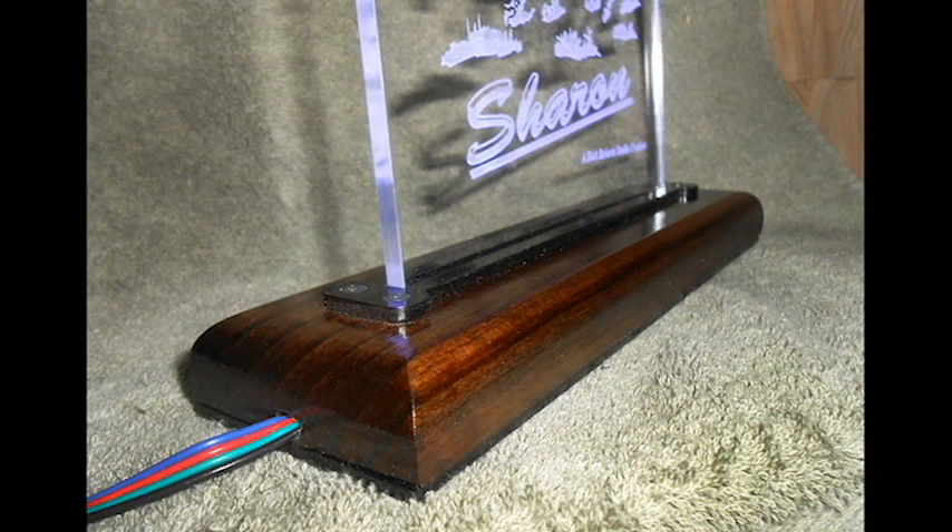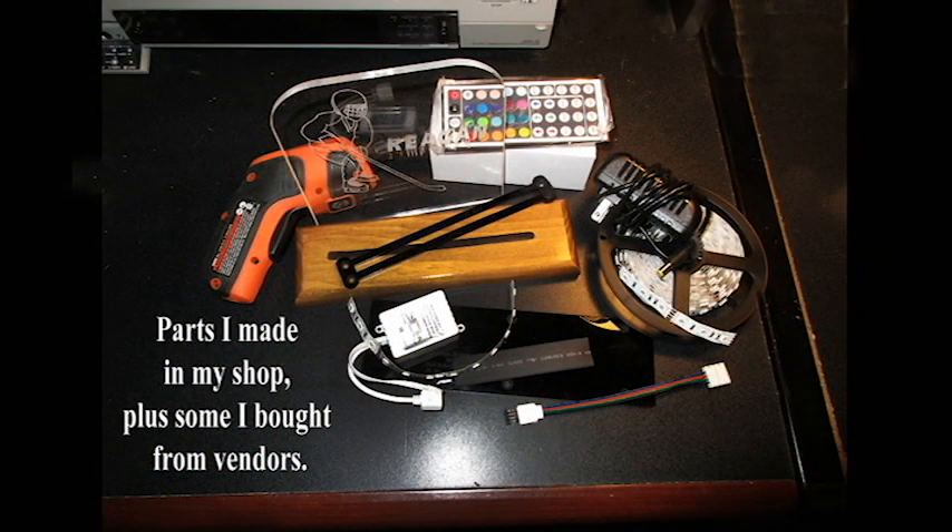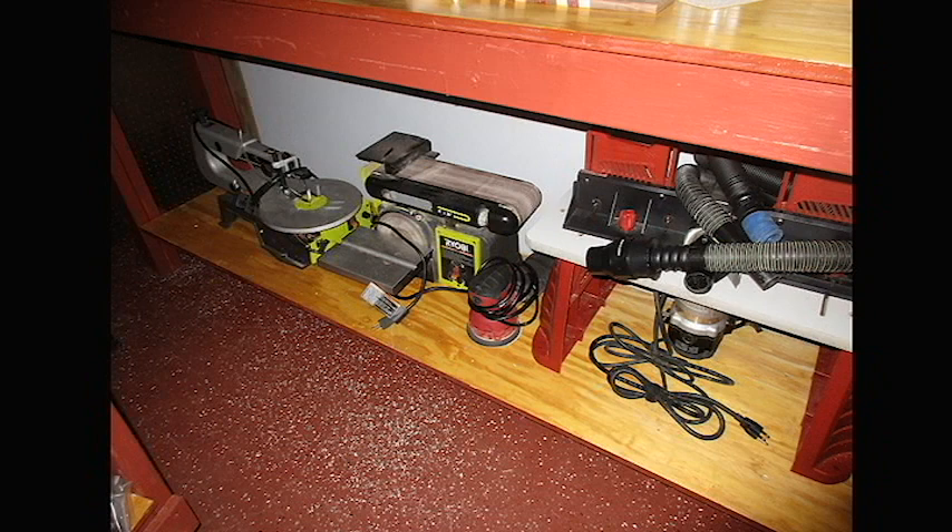I wanted them to look like a piece of handmade furniture instead of something machine made. My purpose was to make art, not make something like you could get at a big box store or the flea market. Everything I made was handmade with the exception of the LED lighting and the control switches and some of the things I needed to complete what I was making. That was when I started figuring out a way to put everything into the base. In order to make what I had in mind, there would be certain equipment I would need for building the base for my LED strip lights.